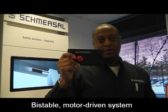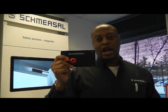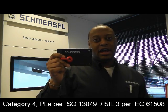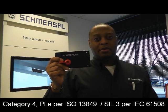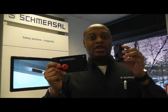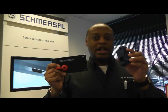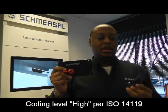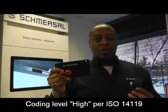This Smurzel electronic device is capable of achieving Category 4, Performance Level E per ISO 13849, as well as SIL Level 3 per IEC 61508. The I1 and I2 options for an individually coded actuator allow it to be used in a high-level coding application per ISO 14119.